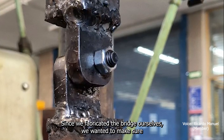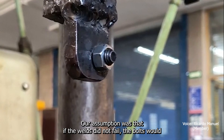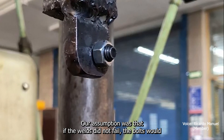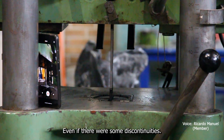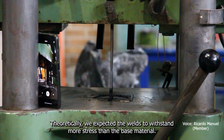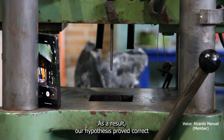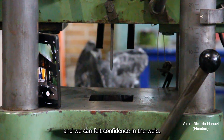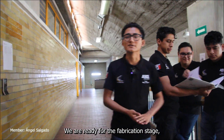Since we fabricated the bridge ourselves, we wanted to make sure of the quality of our welding. Our assumption was that if the base material welds did not fail, it would indicate the adequacy of the welds, even if there were some discontinuities. Theoretically, we expected the welds to withstand more stress than the base material. As a result, our hypothesis proved correct and we felt confidence in the welds.